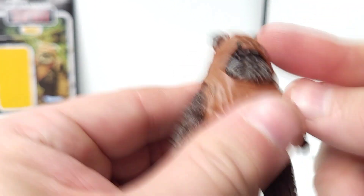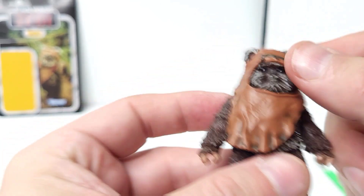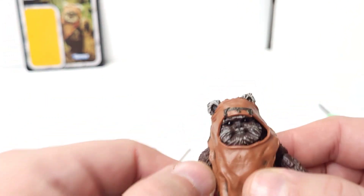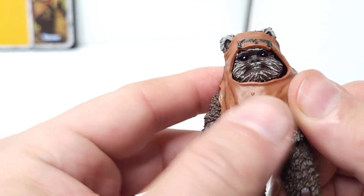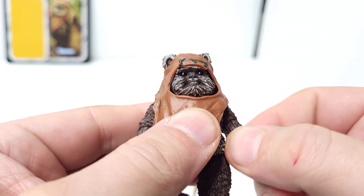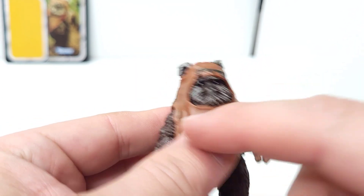A lot of times the ears are kind of nubby-looking. I think it's a good likeness — I just wish the face had been lighter-colored like he was in the movie so that his eyes, nose, and everything pop a little more. I always try to keep one of these original without messing with it, but I may get a second one and do a little paint job — maybe some dry brushing with a light color — and if I do that I'll do a video on it.